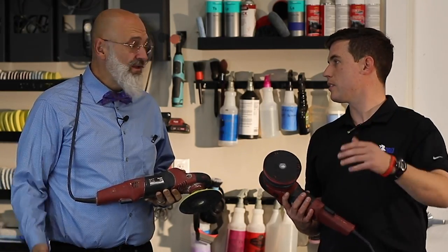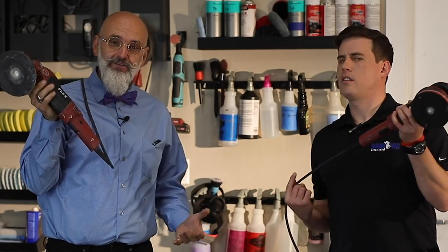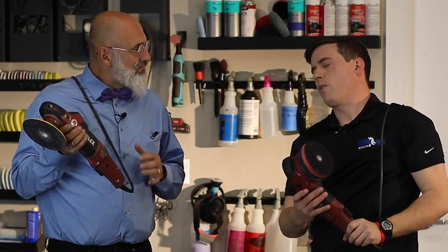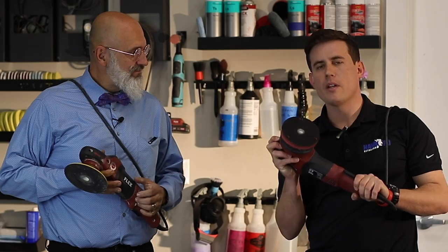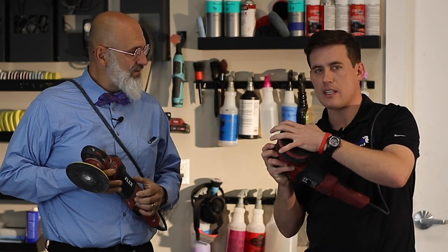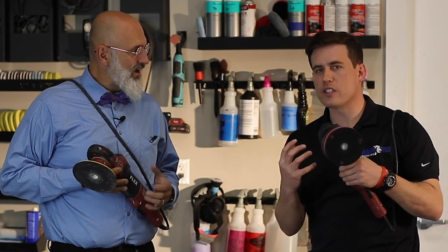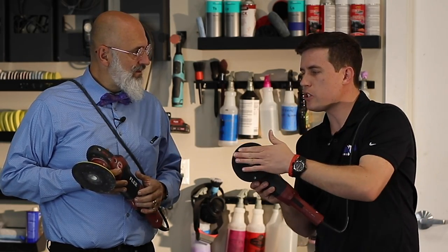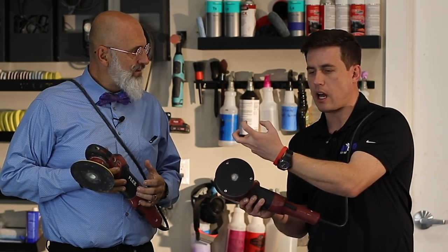Kudos to the Germans. I've been using not this exact one, but the same model of Flex for years, and it is by far my favorite polisher. So there's a couple things here — what to finish with. One question I really had for Ivan is, when I cut a panel and then polish it at the end the same way, if I cut it with a rotary, it has a deeper shine — for some reason, it just pops more.